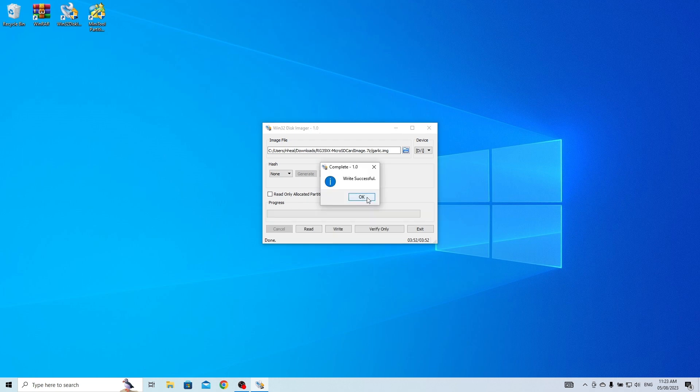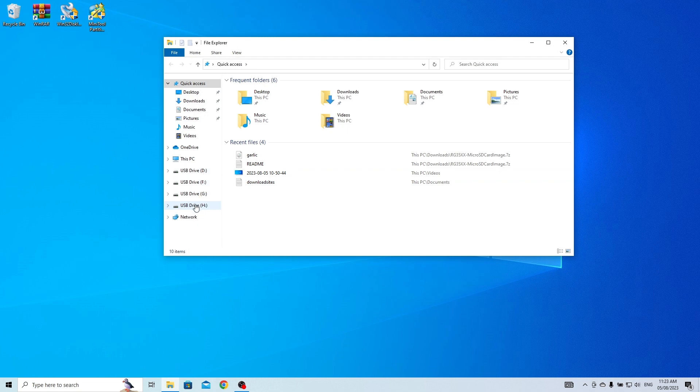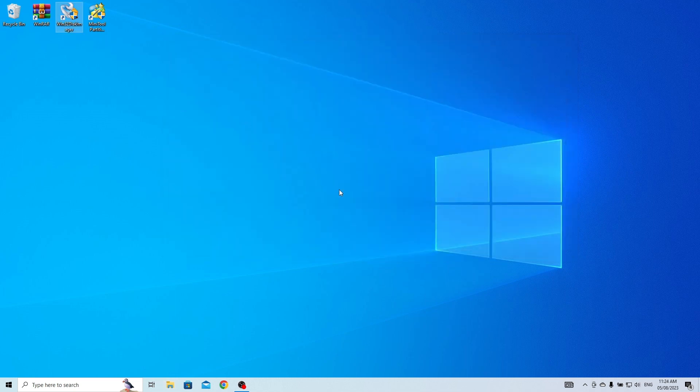You will see four drives on the computer. We only need the drive that contains three folders: BIOS, CFW, and ROMs. Just remember the drive letter that has those three folders — it may vary on your end depending on your computer setup.